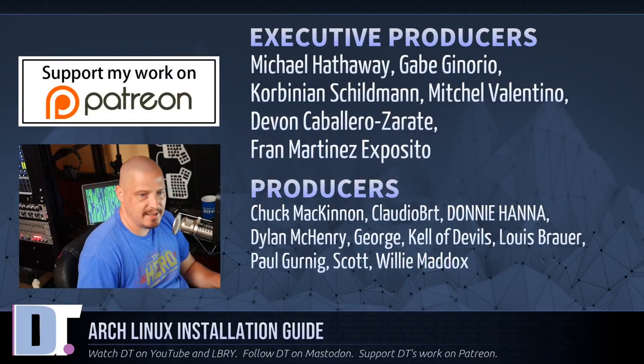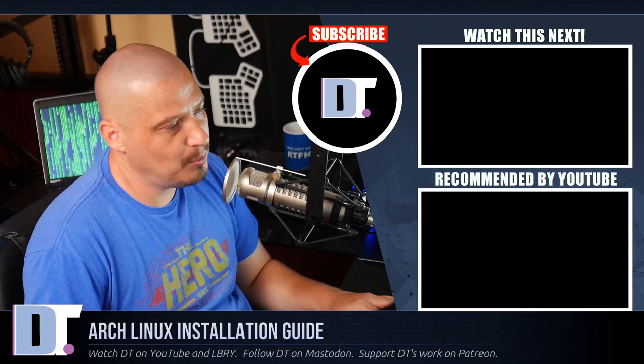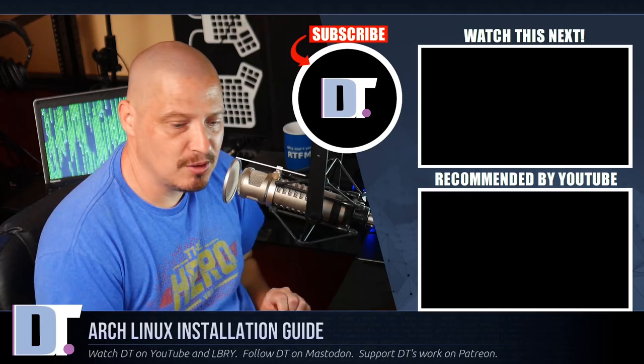That is it for this Arch Linux installation guide. I need to thank the producers of the show — Michael, Gabe, Corbinian, Mitchell, Devin, Fran, Chuck, Claudio, Donnie, Dylan, George, Kell of Devils, Lewis, Paul, Scott, and Willie — my highest-tiered patrons on Patreon. Without these guys this 2020 Arch Linux installation guide wouldn't be possible. The show is supported by the community — no corporate sponsors at DistroTube. If you want to support my work, look for DistroTube on Patreon.